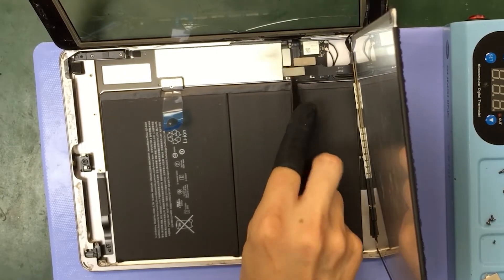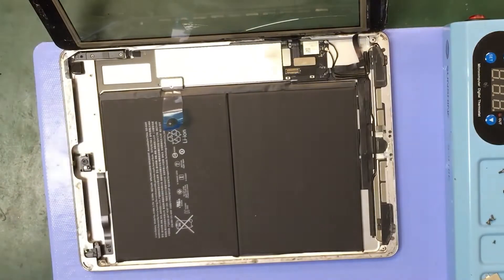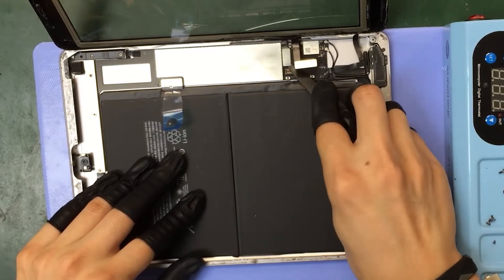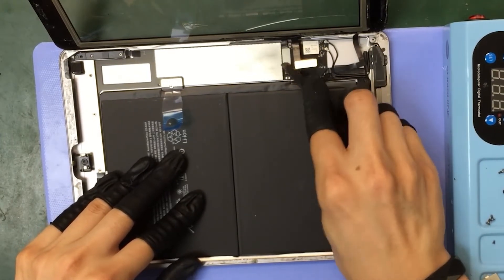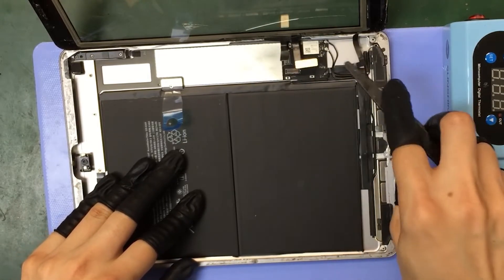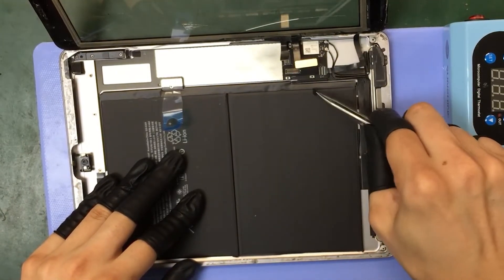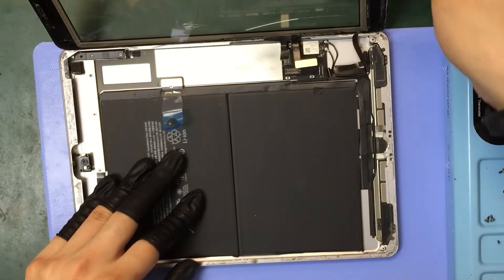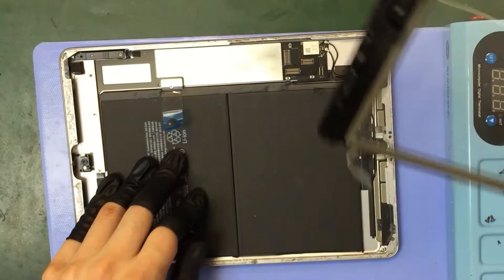Now we can completely take off the LCD screen and get a clear view of the connection cables for the touch glass. Carefully disconnect them. Now we can completely take off the touch glass.